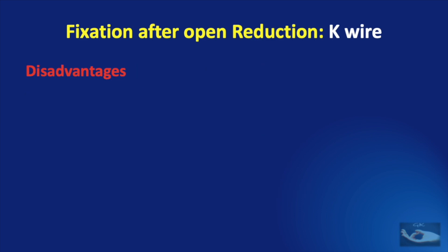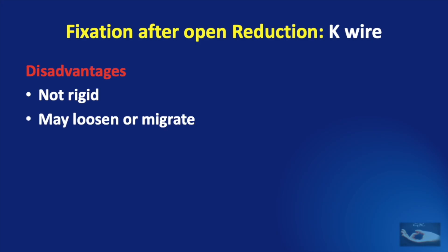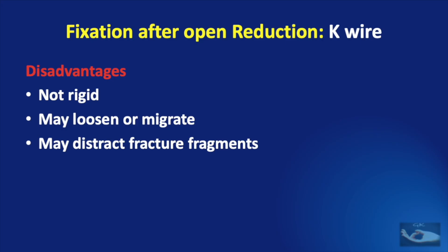There are some disadvantages in using K wires for fixation. They are not rigid, they may loosen or migrate, and they may distract the fracture fragments if not inserted properly.